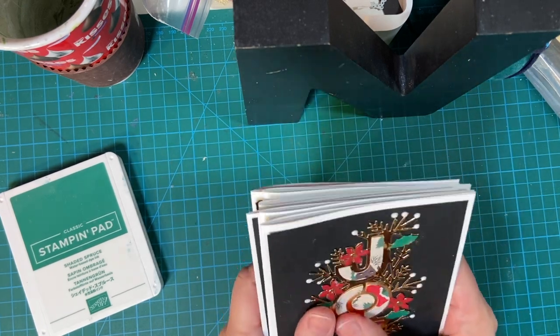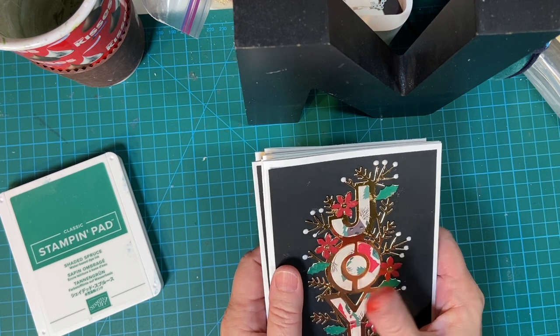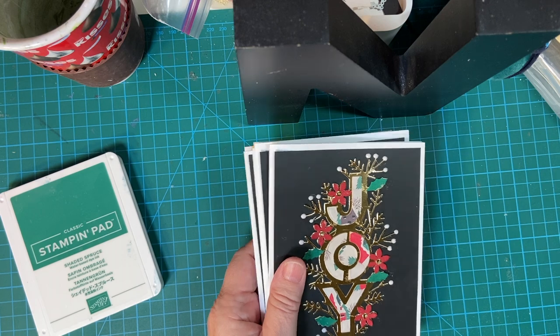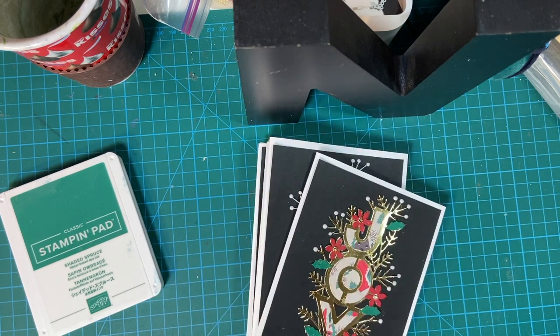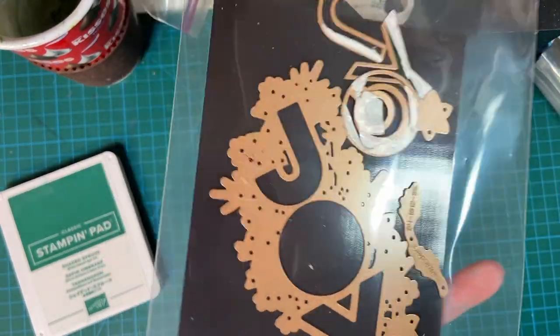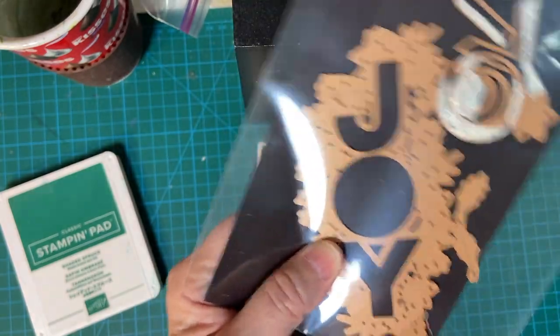Today I wanted to show you what I did with my intricate Spellbinder dies. Very cute set, but very intricate — they are known for that. Mine is kind of a mess because I use a lot of washi tape, but here's the basic piece.